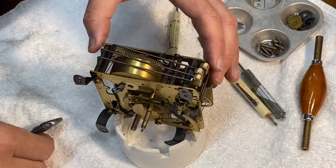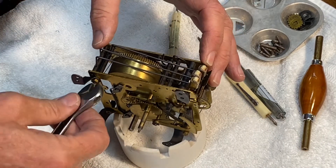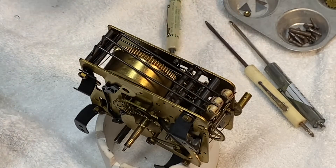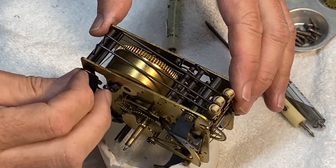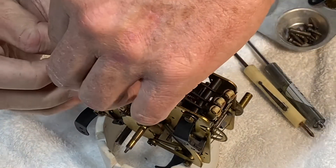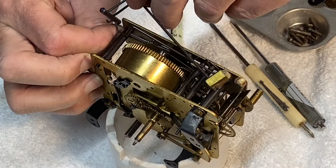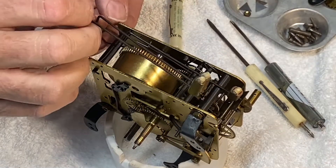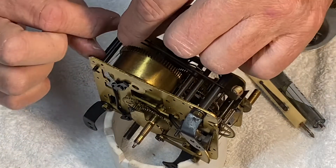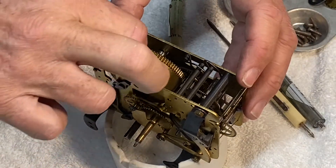I was wrong — on the chime side, the arbor does come out, and it should come out on the other side too, but it's kind of wedged in there. I want to take the spring out, but I can't get it out unless I get the hammer arbors out of the way. So I'm going to loosen the plate a little — there are little nuts on there. I've loosened a couple of the screws and I'll remove one on this corner to get the hammers out. It's like a Rubik's Cube getting them in and out of there.